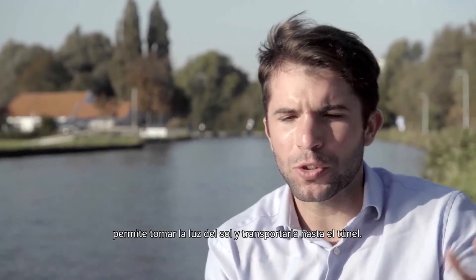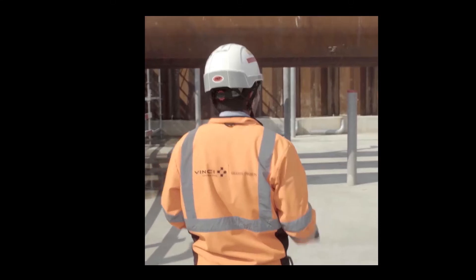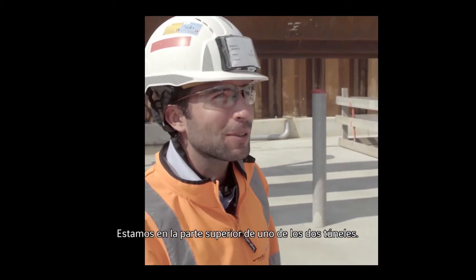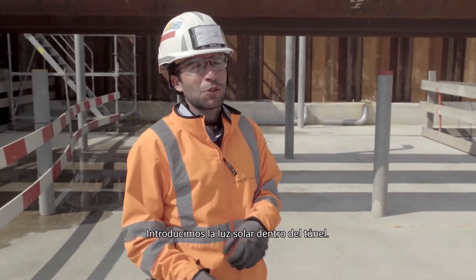Solar Optic Fibers — what it is, is just taking the light from the sun and bringing it to the tunnel. We are now on the top of one of the two tunnels. And actually what you see here, it doesn't look so, but it's a first in the world. We will bring sunlight into the tunnel entrance.